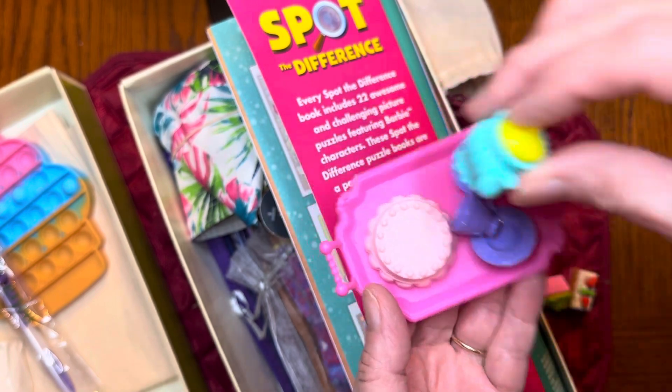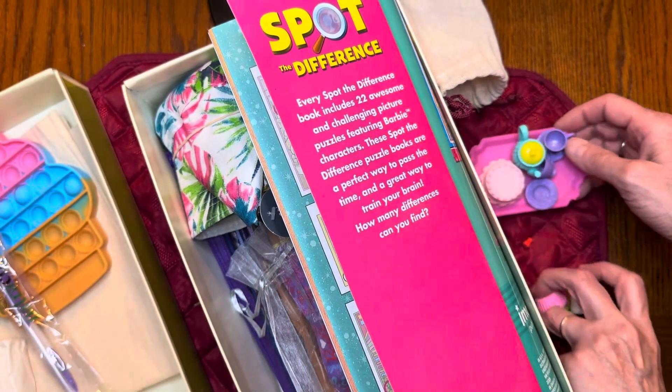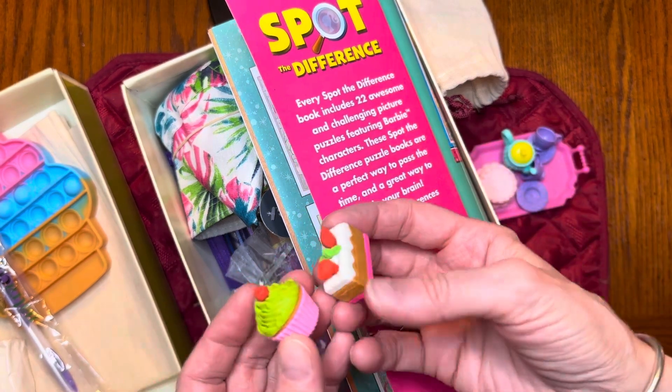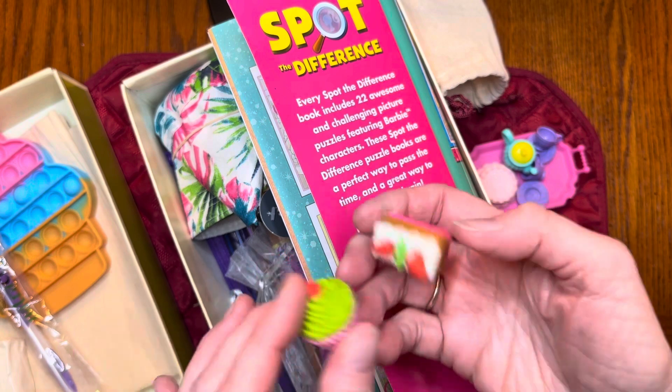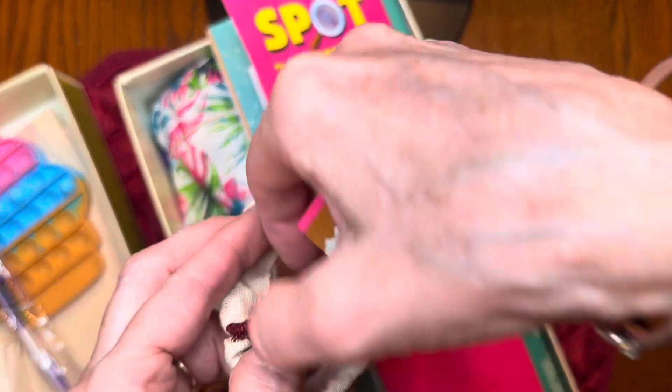So her Barbie can have a tea party. I also put in a couple of those little food pieces I got when I was on vacation, so she could use those as pastries at her little tea party. All of that goes in this bag so she doesn't lose it.